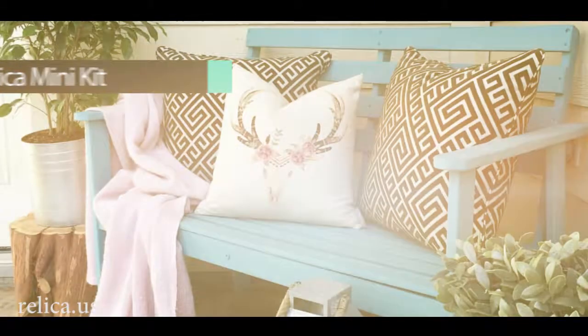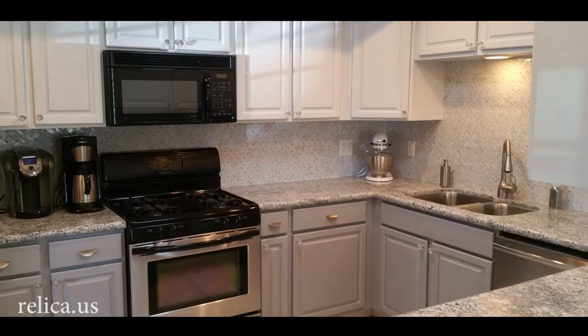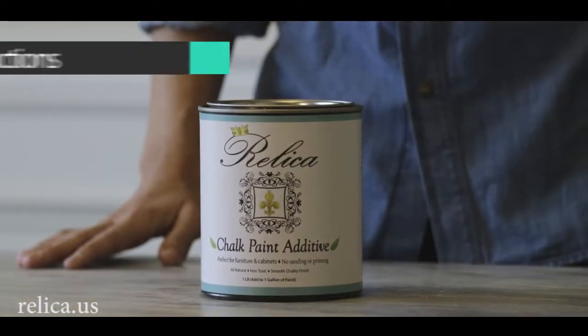Relica Chalk Paint Additive makes painting your furniture and cabinets easy and affordable. We use only the finest, most natural ingredients to give you a professional chalky smooth finish. Here's how easy it is to get started.